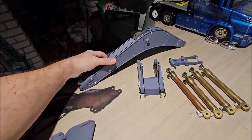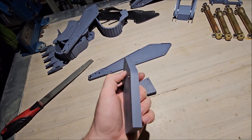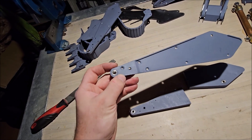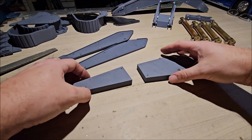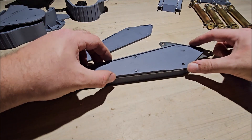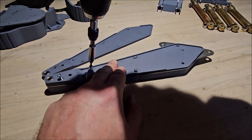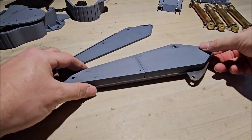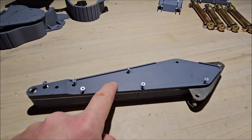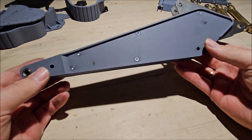Let's put it aside and now let's begin working on the stick. The first thing you do is press bearings in here, and also here, and also here, and here. And that's the stick.